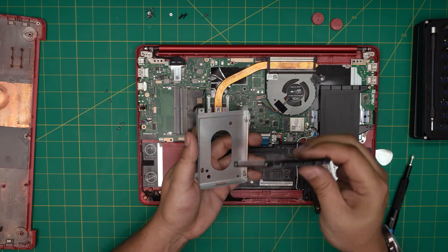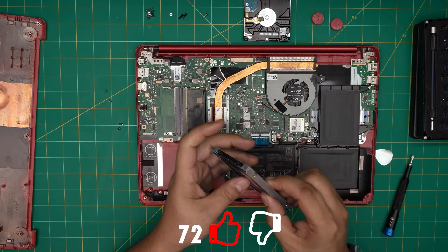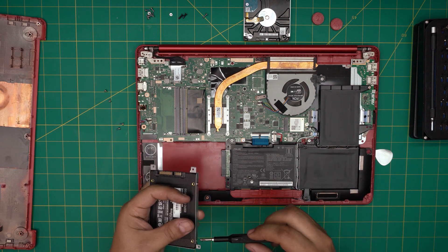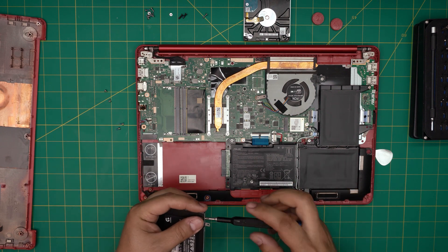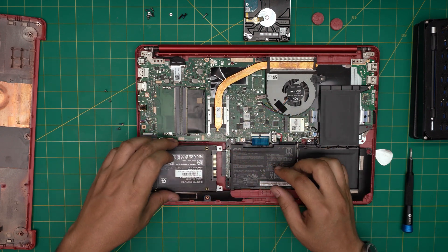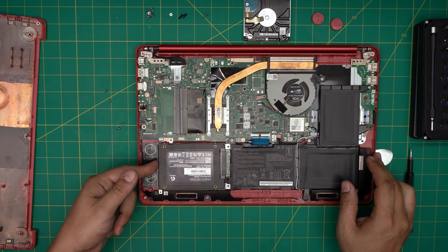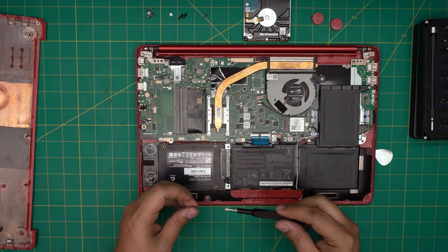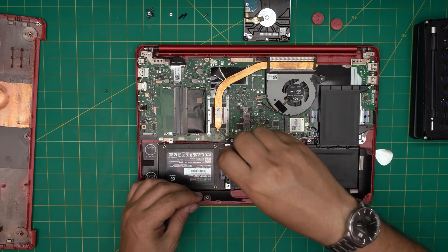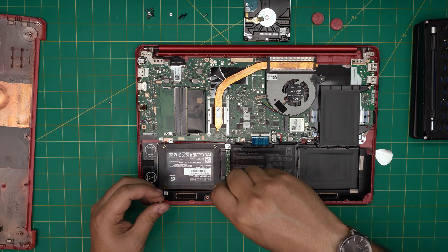Lift the old hard drive out, set it aside, and grab your new SSD. Place it into the caddy and put in the four screws we removed from the sides. Then position the caddy at a slight offset angle, slide it toward the connector jack until it seats properly, and you're good. Then grab the longest screws and put them in the front end of the caddy, and the shortest screws go at the back end.